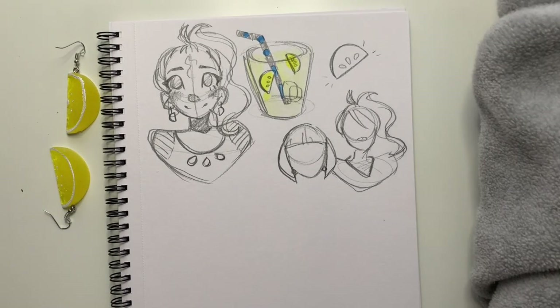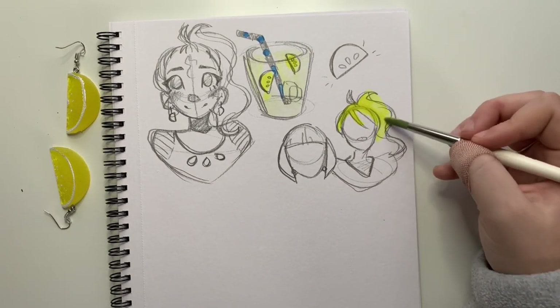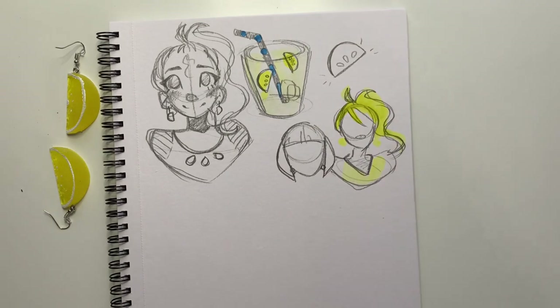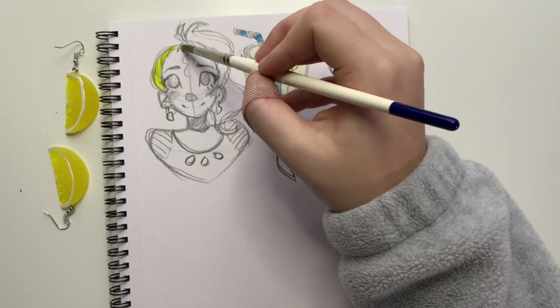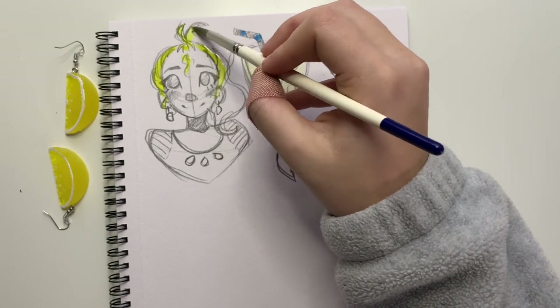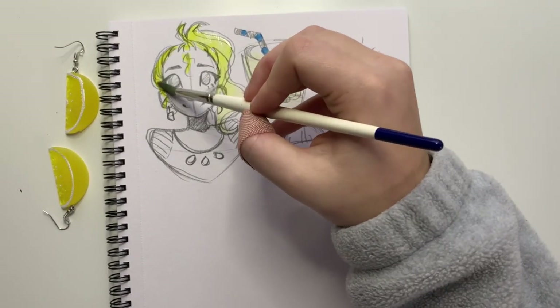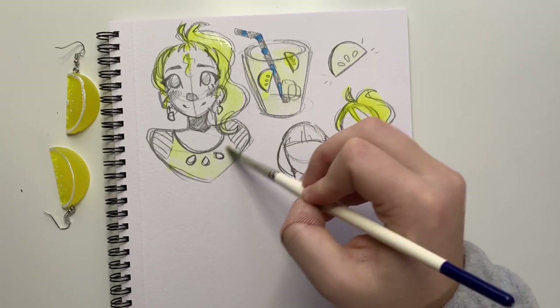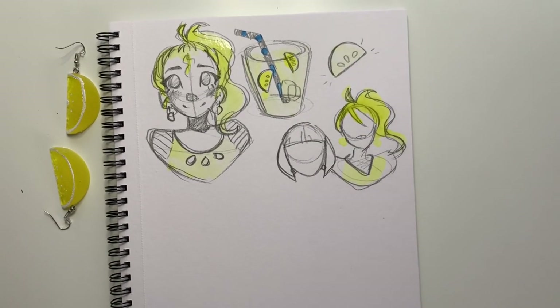Since it's lemon based, I think I'm going to have most of the character yellow — so the hair will be yellow, the earrings themselves will be yellow, and the shirt will be yellow, all except for the sleeves, which I think I'm going to make white and blue alternating. I still kind of want to incorporate this lemon hair pin. I just don't know exactly where I'd put it.